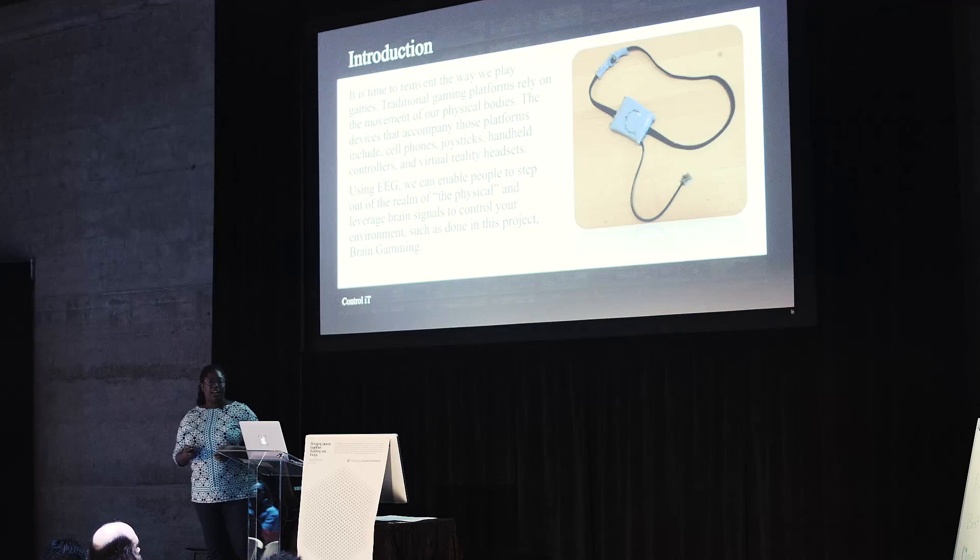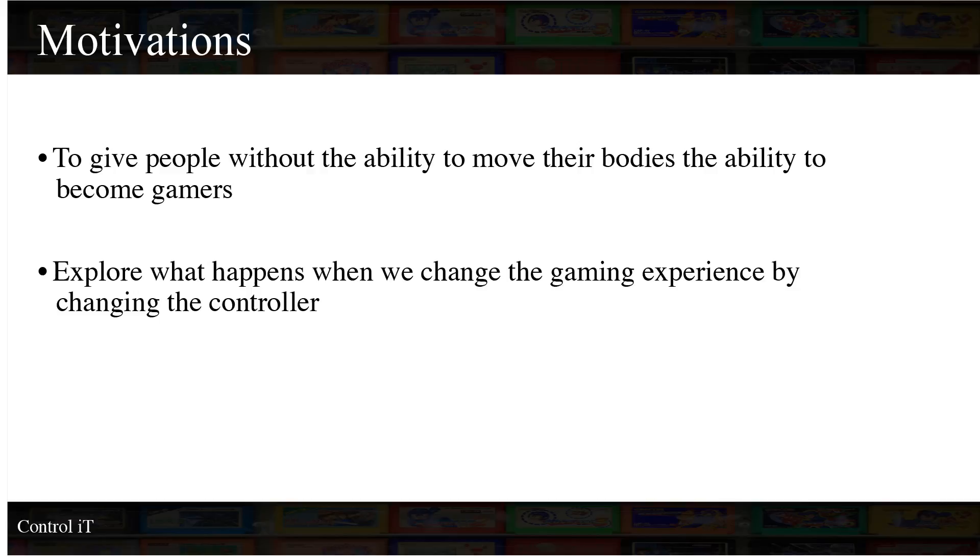By using EEG. Before I get into that, I want to talk about a few motivations. One of the reasons why I thought about this is because there are a lot of people — we all like gaming because it's fun. But what happens to the people who do not have the ability to move their limbs, such as people with ALS or who have had a stroke and are now paralyzed from the neck down — how are they going to be able to engage in gaming culture? Although their limbs may not be working, the one thing that is working is their brain.